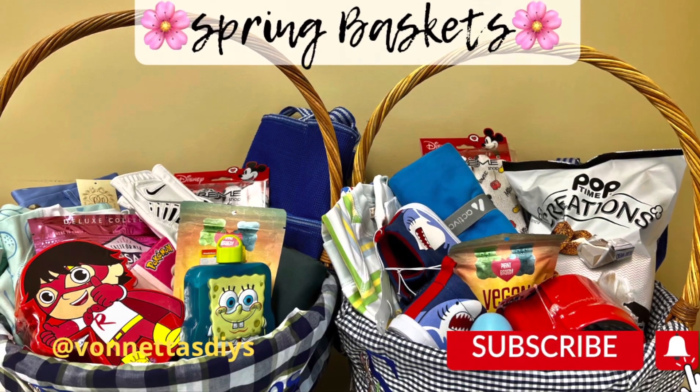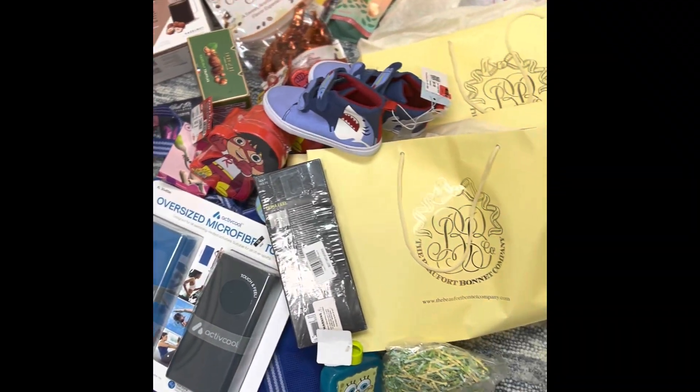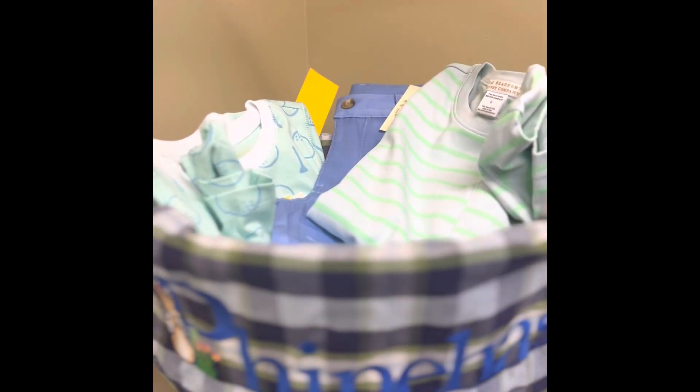Hello and welcome back to Venetta's DIYs. In this video I'm going to be showing you some inspiration for your spring baskets. For these baskets I've purchased items in lots of different places, as my guys just have lots of interests, so I wanted to make sure the baskets could have a little trinket for every hobby or different things that I know for sure that they would use.